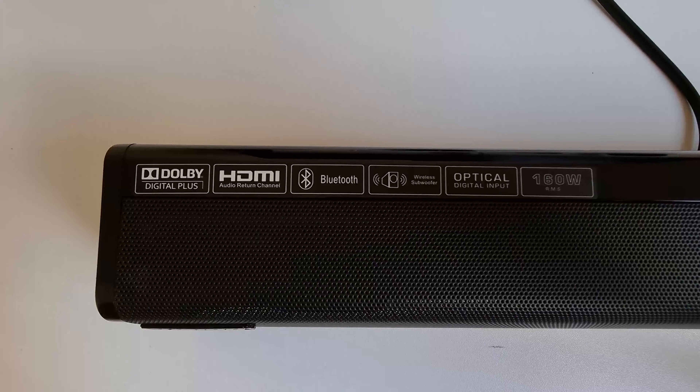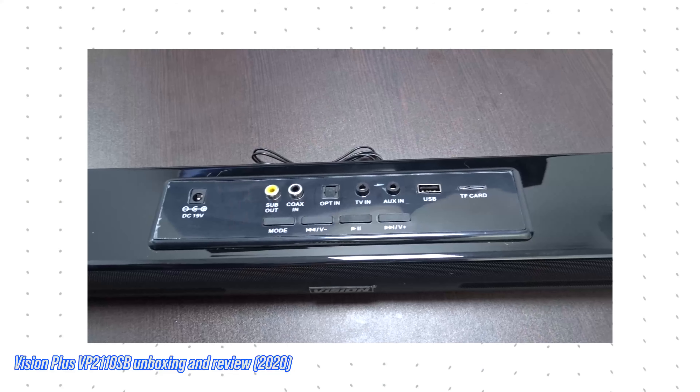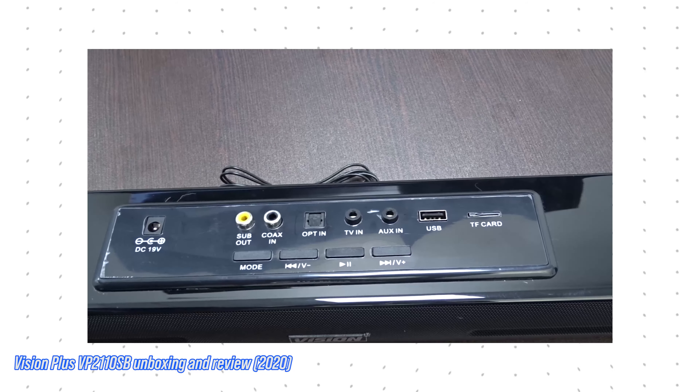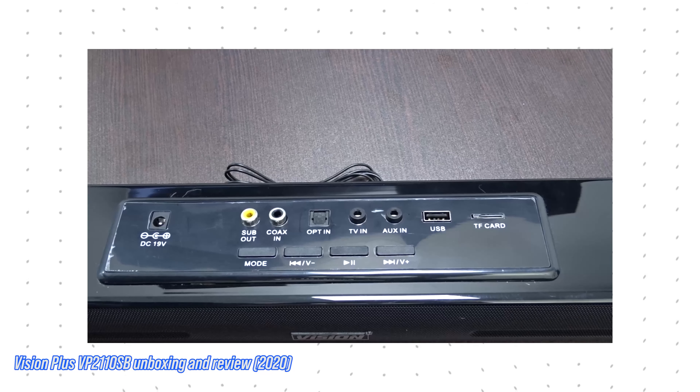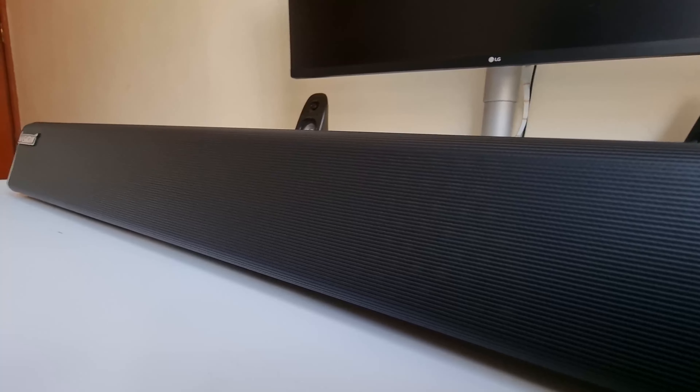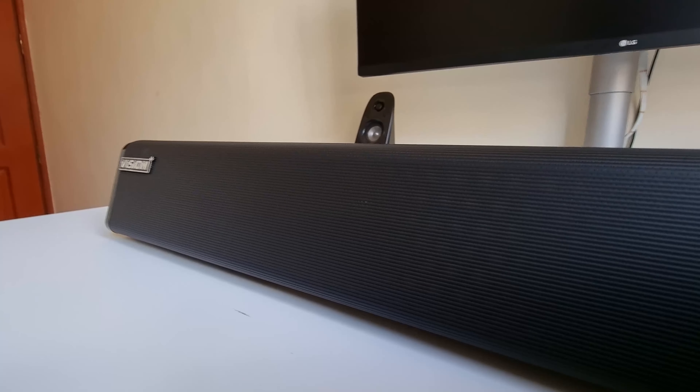Another design improvement I noticed versus last year is that last year's soundbar had input ports laid on top of the unit. Looking at how they've implemented the same inputs this year — moving them to the rear — I kind of feel like that's how it should have been done in the first place. It adds to the minimalism; nothing sticking up from the top.